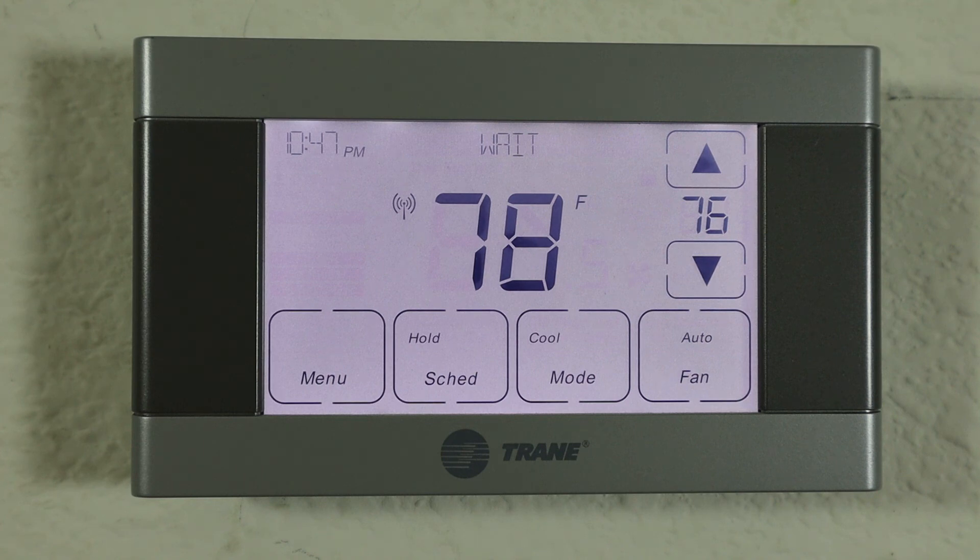To summarize: if your house isn't cooling off and you have a two-stage compressor, be sure your thermostat is set up correctly. That's it — it works. Thanks for watching.